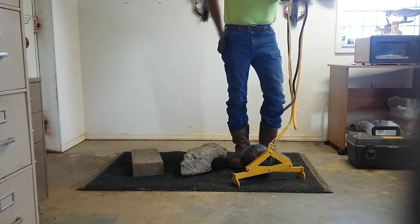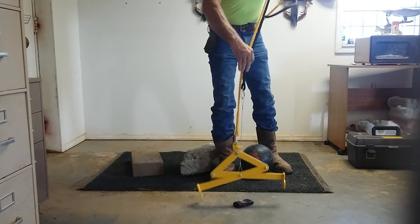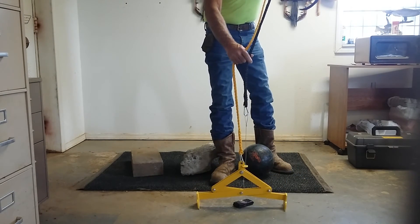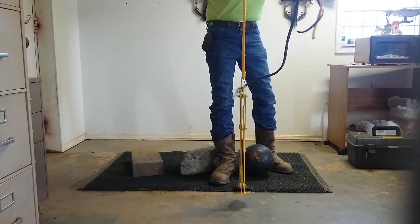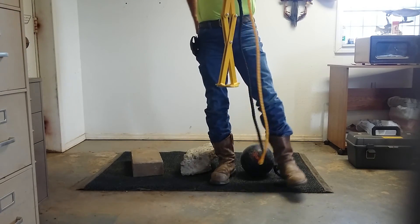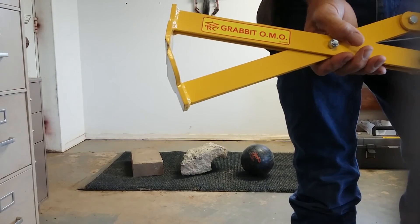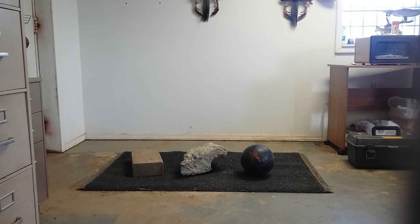Bowling ball is probably the hardest thing to pick up. Drop your phone in the manhole, let her down, grab it, pick it right up. That's the Grabit OMO.